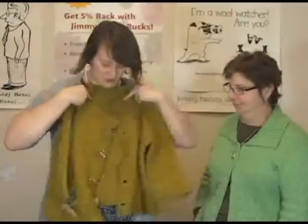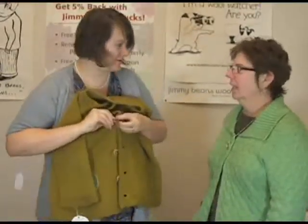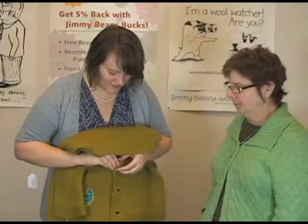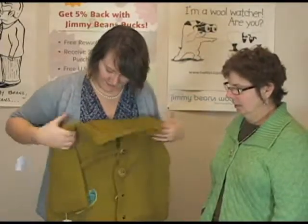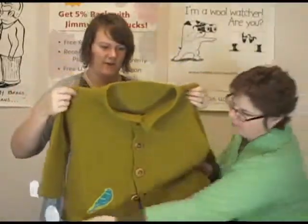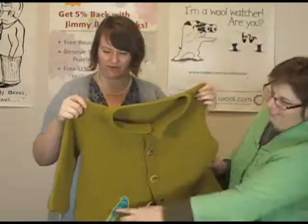And then lastly, we have the Trail Jacket, which Sandy is actually knitting right now. This is her sweater project. It's knit in a yarn we don't carry — I believe it's Quince and Company, one of their heavier yarns — but we've got similar yarns that we can recommend for you.